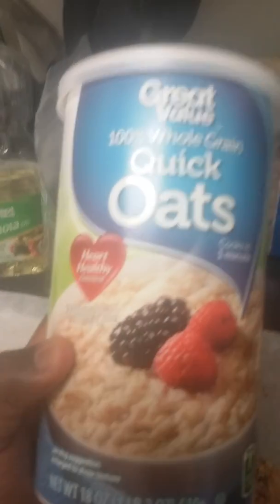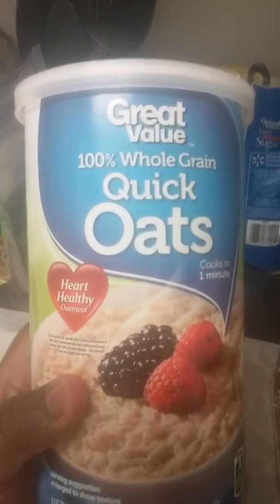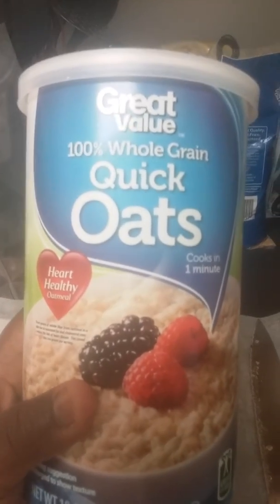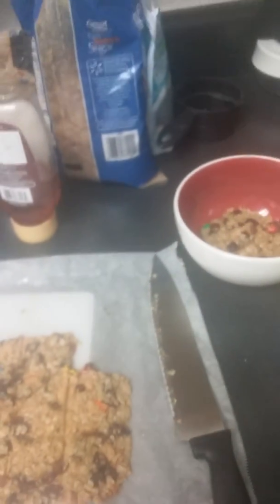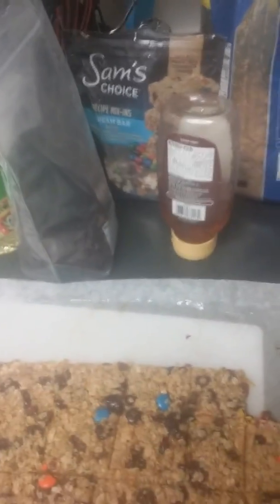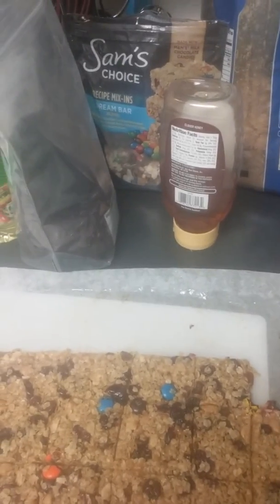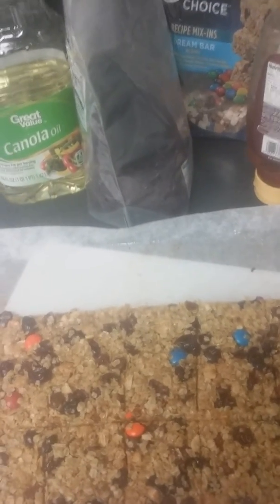Just regular Great Value — it doesn't matter, name brand if you want to use it, it's your preference. Great Value 100% whole grain quick oats. I used two and a half cups of quick oats and put them in a mixing bowl.